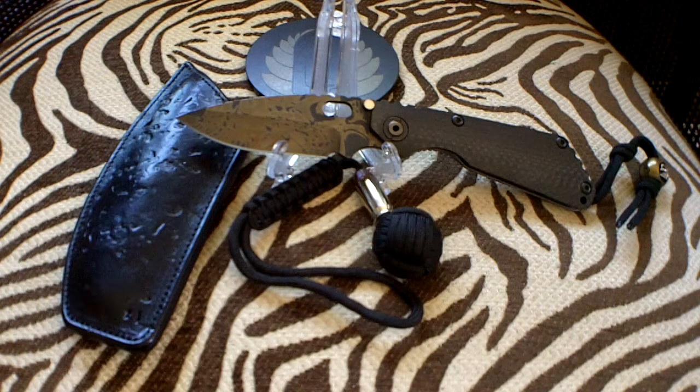Hey everyone, this is your good friend The Chosen One, 7X7, bringing you another tasty treat fresh from the pig pen. Today I have the queen of the pig pen. After sharing with you the king with the Mick Strider Nightmare Grind, let me introduce you to his soul mate — the Strider Stalinger S&G.